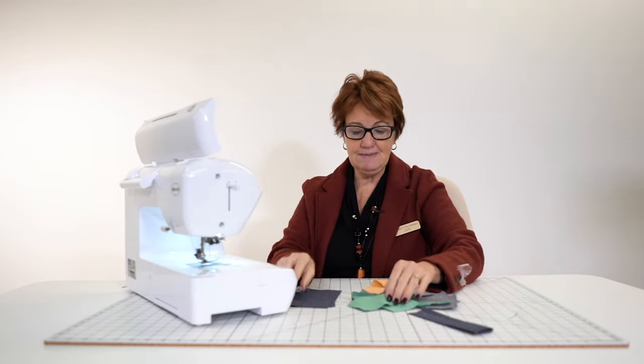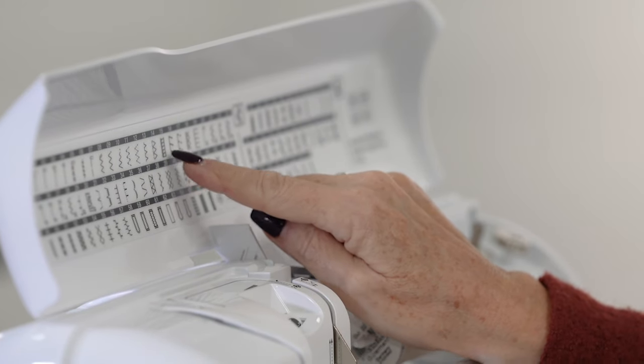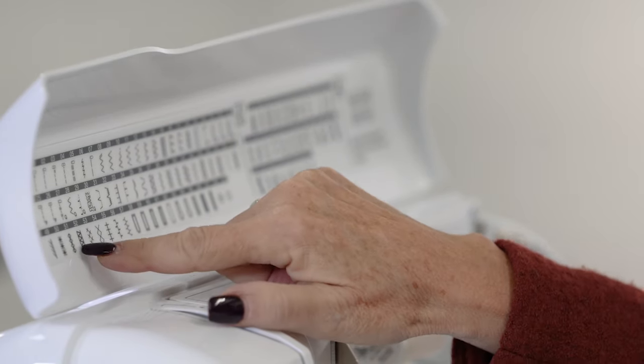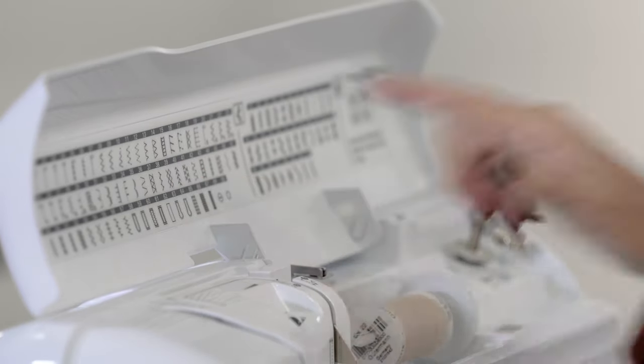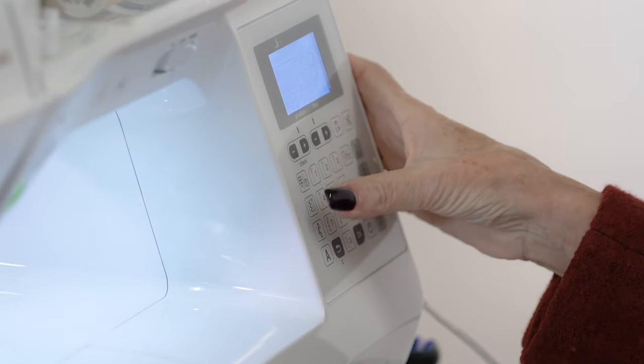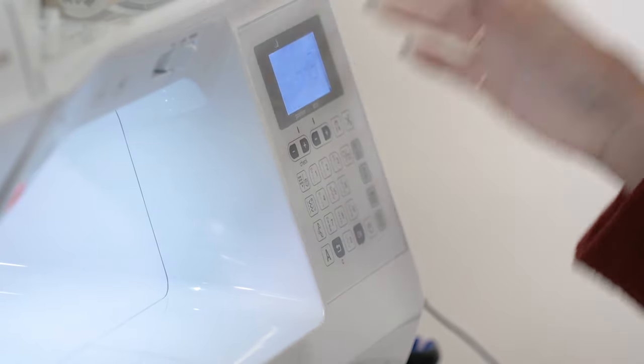When you want to do your seaming, let's run down a seam. If you're going to do an overcasting stitch, there's a couple of them — all of these are overcasting stitches here to make your job easier. We're going to go to stitch 15. All I have to do is press 1, 5 and I've got my stitch. Now what this is doing is overcasting the edges at the same time.